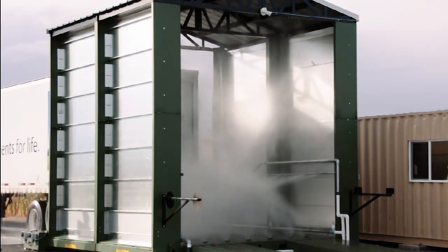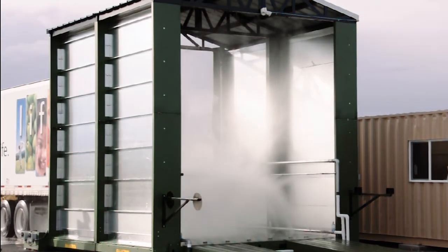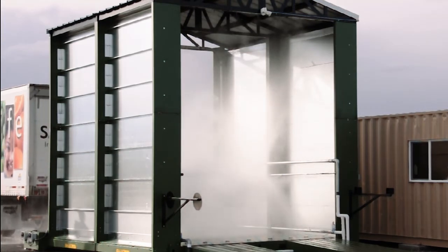Hydroengineering's disinfectant application system is a valuable asset for biosecurity in your facility.